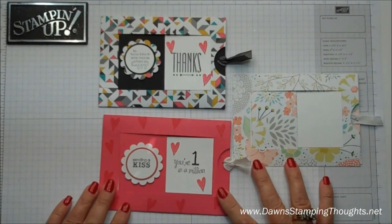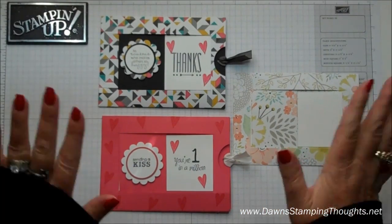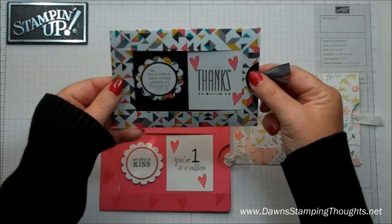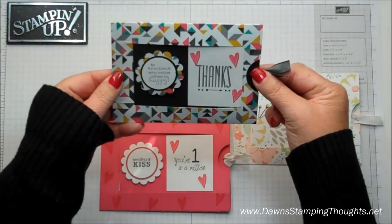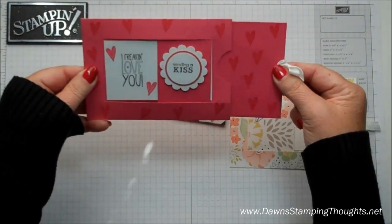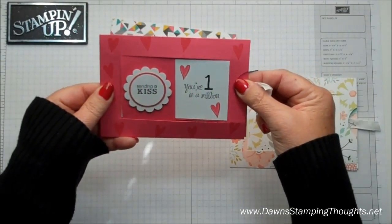Hi Stampers! This is Dawn from DawnStampingThoughts.net and today we're going to make the Window Slider Card — at least that's what I'm calling it. It's so stinking cute. So this is how it works. Don't you love it? This is the one we're actually making today, just because I think the colored cardstock will show up a lot better in the video.